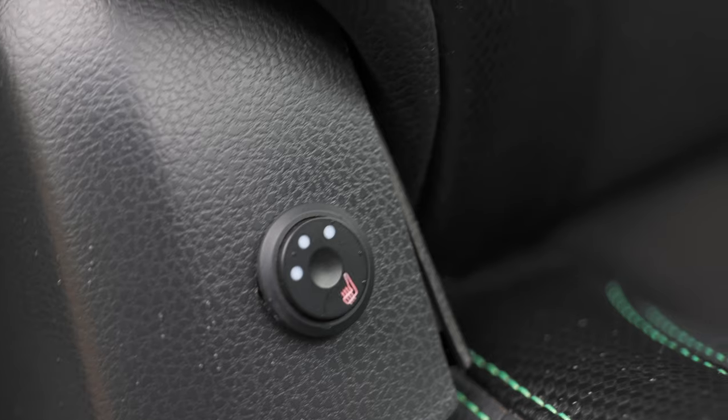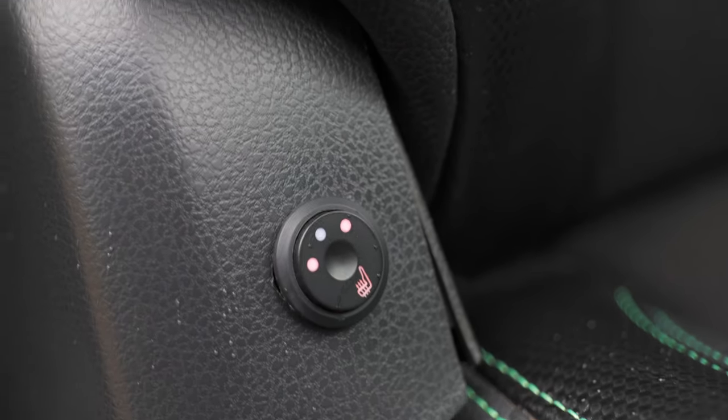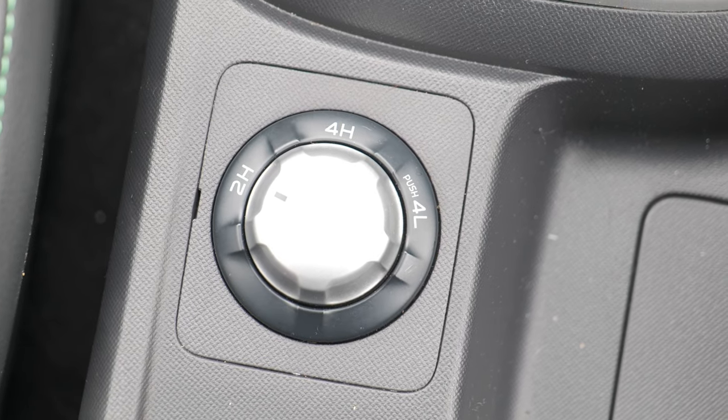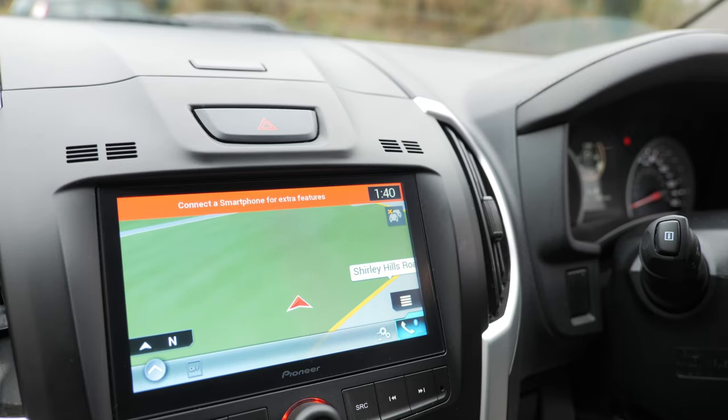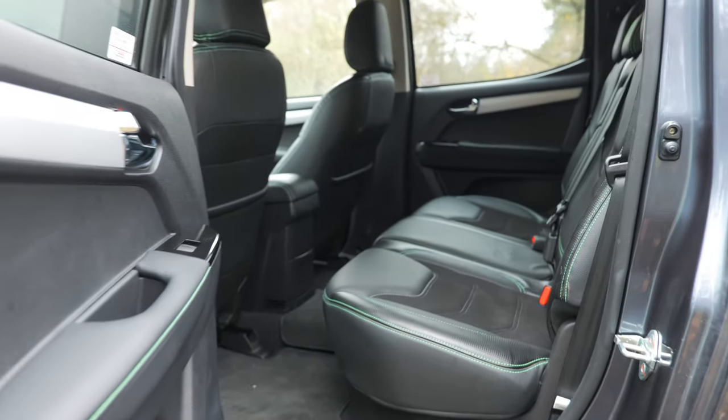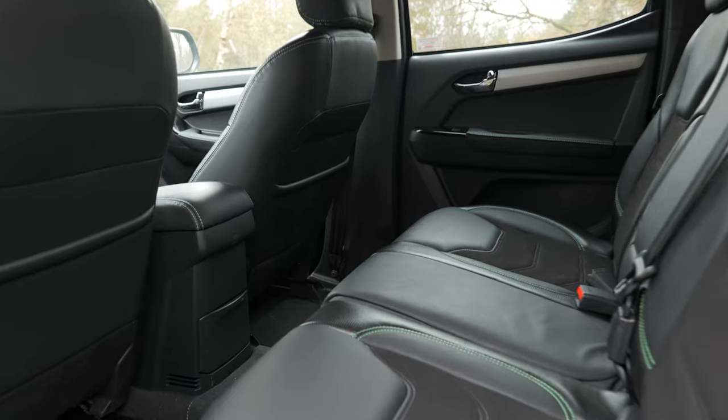I was pleasantly surprised to see a button for heated seats, and there's a dial for activating different off-roading modes as well. There's no push-to-start button here, so it's very old school — nothing fancy at all. There's also plenty of leg room and headroom, as you'd expect, for both the driver and the passengers at the back.